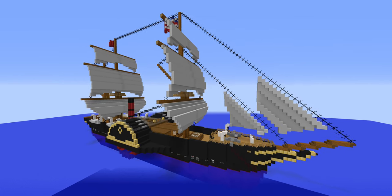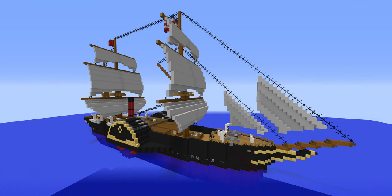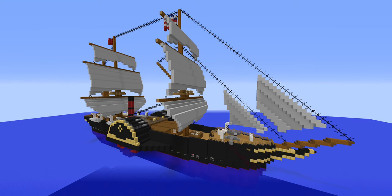So there you go, that's the Britannia. Hopefully you enjoyed this video — leave a comment below for any suggestions or thoughts on the actual build, and I'll see you in the next one. Bye for now.